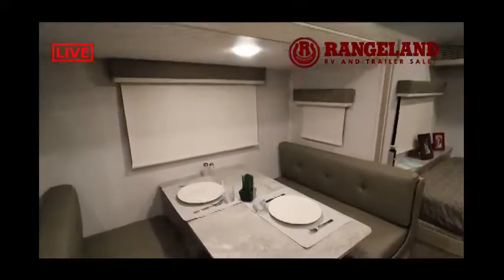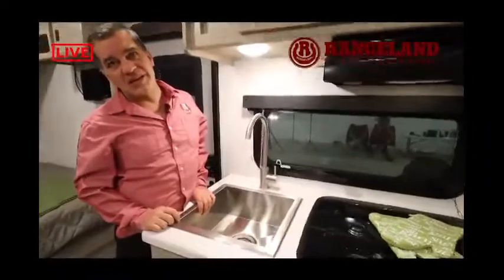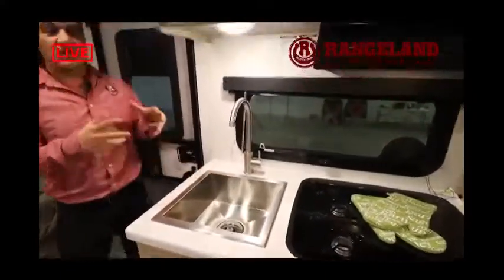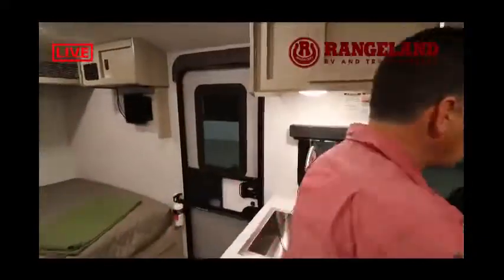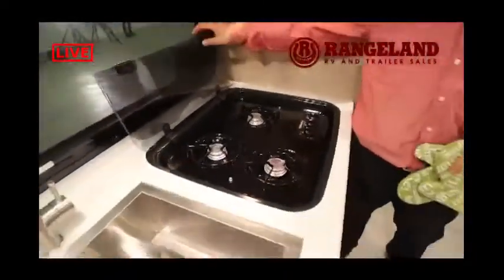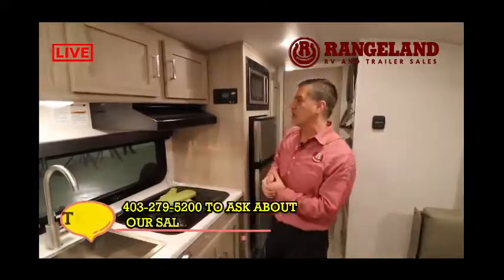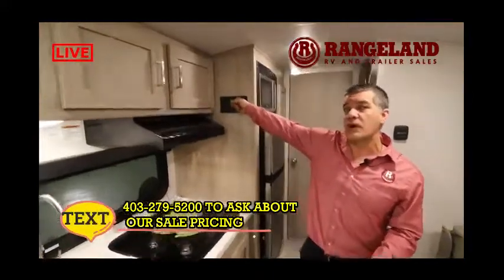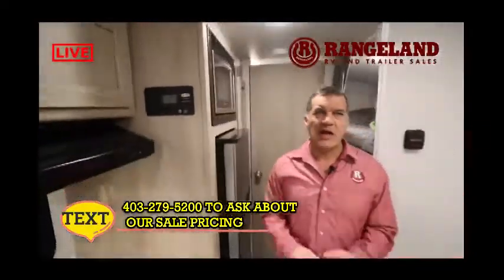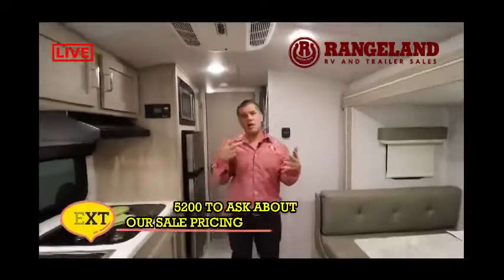One feature that previous GeoPro owners really wished they had was a bigger sink — now they've gone to a much larger stainless steel sink basin, much more usable for washing dishes. The trailer also comes with air conditioning and a nice under-mounted three-burner stove with a tempered glass stove cover, giving you extra counter space for food prep or as a drying area. Here is the GoPower solar system charge controller, which gives you an indication of battery levels and how much charge you're getting from the sun — even on an overcast day.